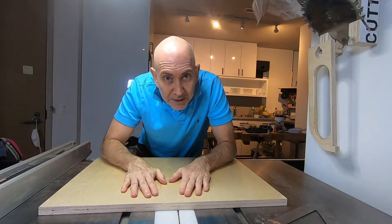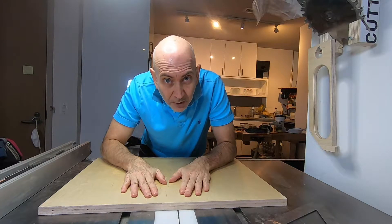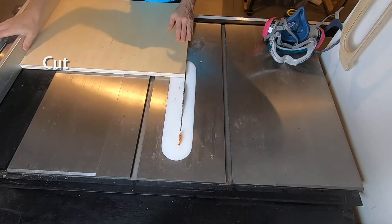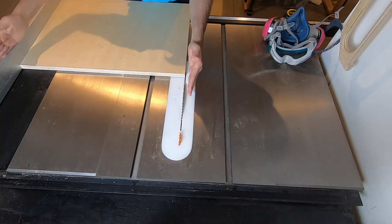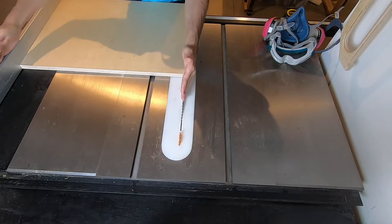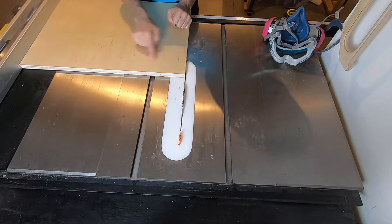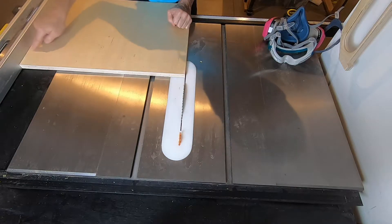So let's see if I can make a perfectly square square out of a piece of three-quarter inch plywood. For this exercise, I'm assuming I only have a straight fence and a straight blade, and that these are parallel. The first thing I want to make is a two-foot wide piece of plywood that's exactly two feet.